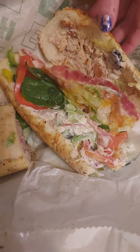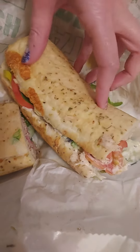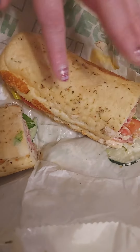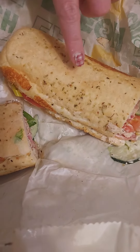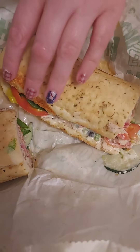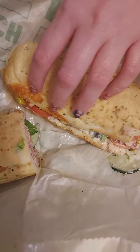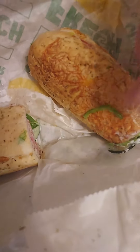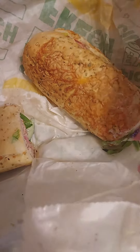so this is the chicken bacon ranch. I had them put it on an Italian herb cheese Italian. I had it — it was supposed to be toasted, but it's kind of toasted, but they didn't toast it very well. But it still looks like it's going to be pretty good. And a bell pepper.